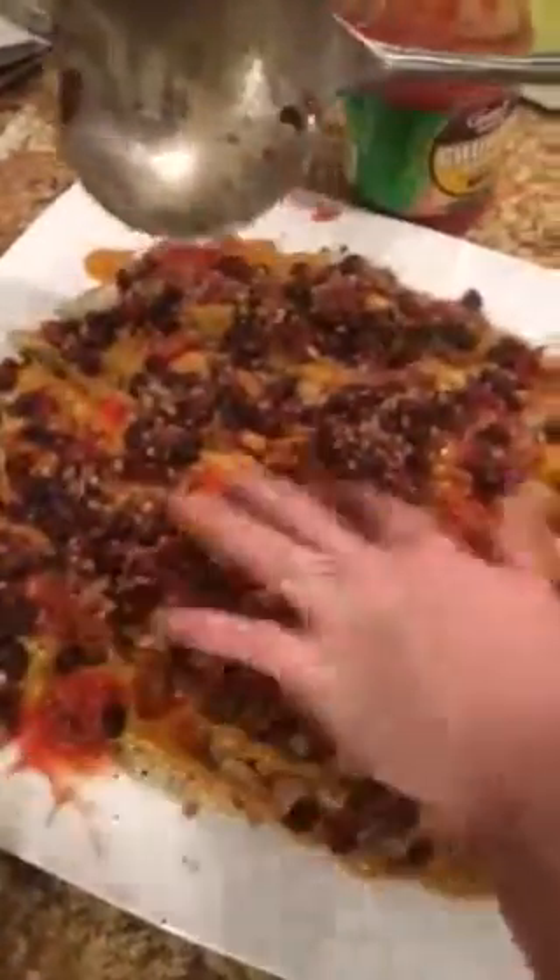This recipe was found on Engine 2. What was it called? Chili cheese with a Z — chili cheese fries.